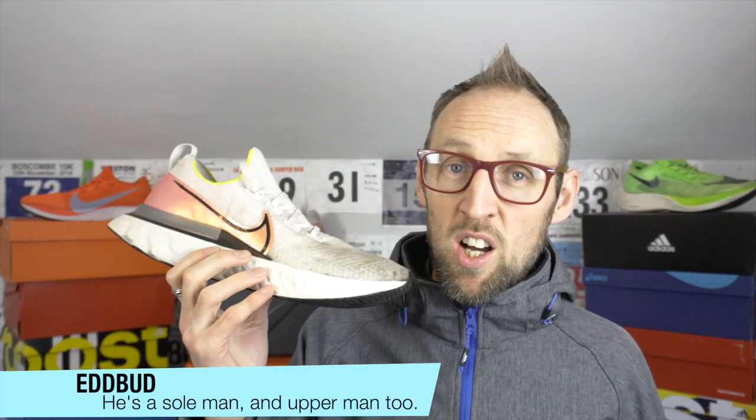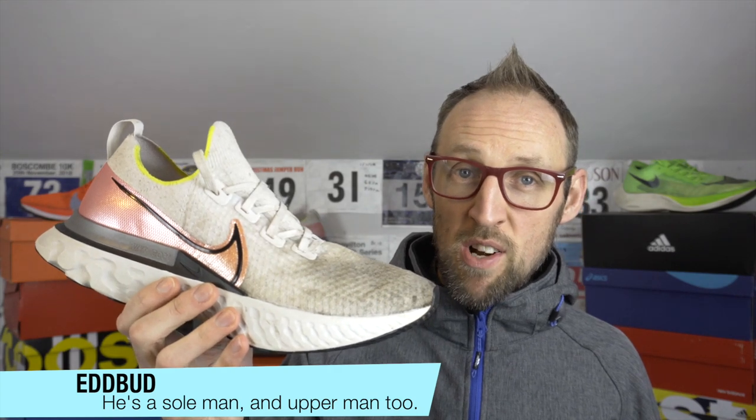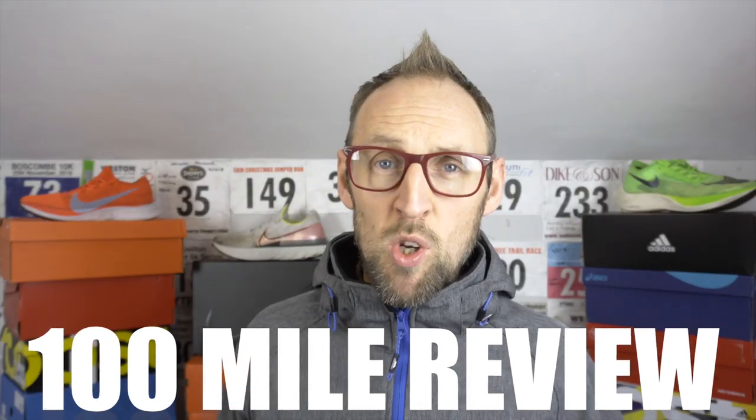Hey guys, Ed Budd. I'm back today talking about 100 miles in the Infinity Run. Welcome back friends, Ed Budd here. I hope you've had a fantastic Christmas, hanging out with friends, family, acquaintances, eating, drinking, and just having a generally jolly time. So I'm back with my 100-mile review of the Nike Infinity Run.